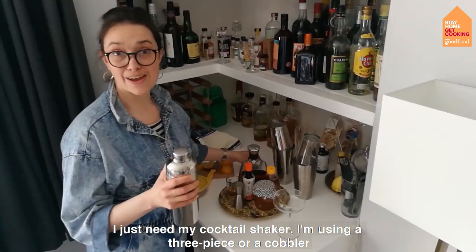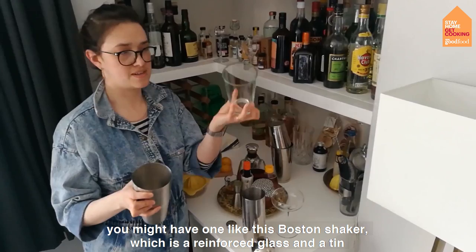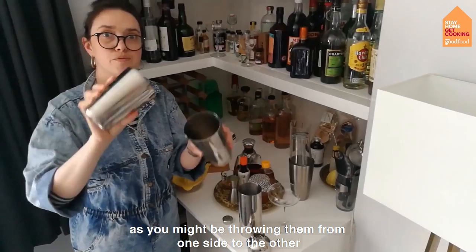So I just need my cocktail shaker. I'm using a three-piece or a cobbler, but any cocktail shaker would be okay. You might have one like this, which is a Boston shaker — a reinforced glass and a tin. Don't just use any water glass in the tin, because that went badly. Or you might have one like this, which is the one my husband prefers, which is two tins. That's quite good if you're making cocktails that need a lot of aeration, so you might be throwing them from one side to the other.